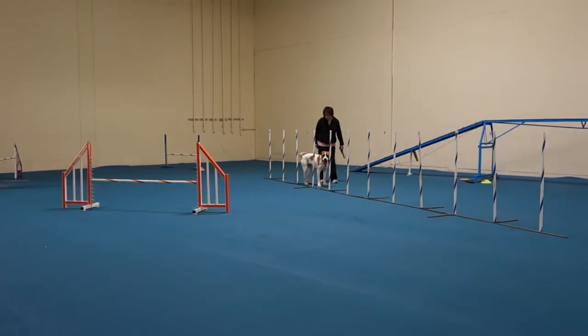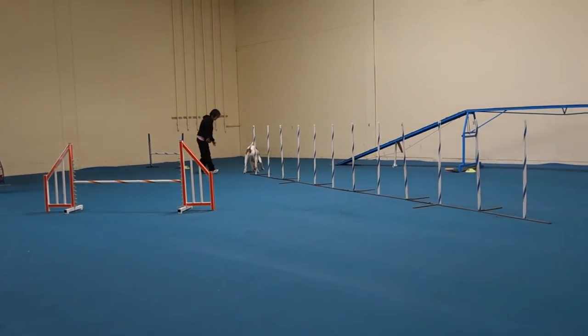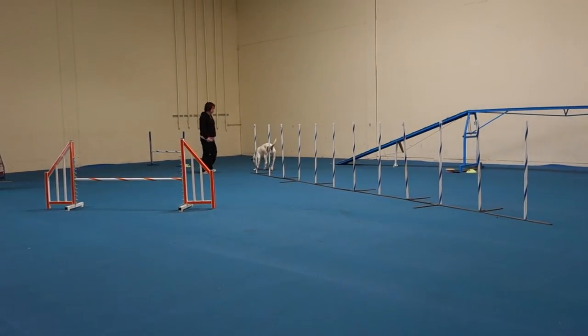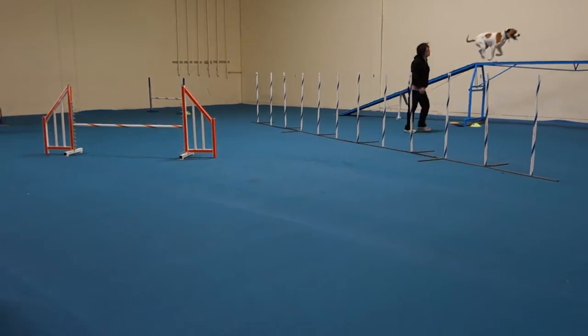That's the wrong way. Don't do the weaves if you guys don't know what you're doing. Come back and do this sequence again and fix the teeter. If your knee can handle it, just do tunnel-teeter.